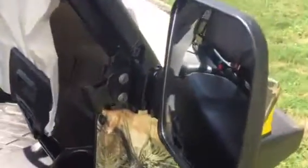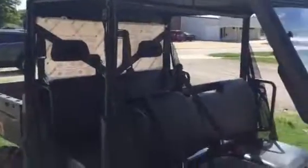As you can see, it mounts to the two bolts where the doors go. It's also got a windshield — a hard coat windshield with a hard coat cap back on it too. It's installed from Extreme Metal Products.